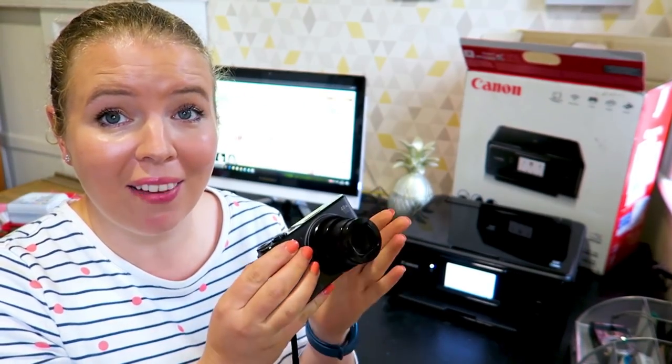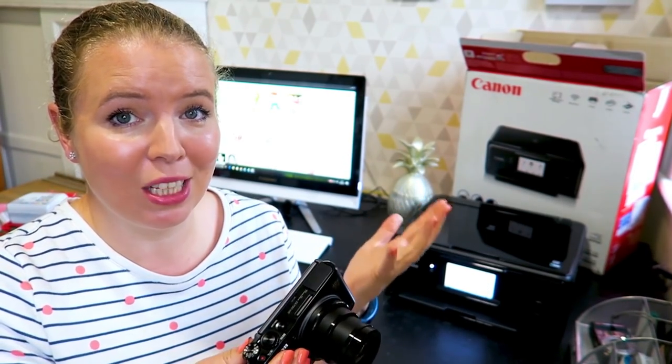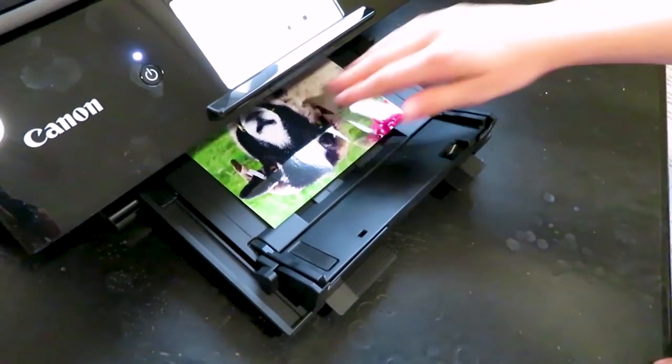It's so important for me to save memories of my children whilst they're growing up, and having a lightweight compact camera like this with me means that I don't miss those moments. I've got the camera ready, I can take the picture, and I know it'll be really good quality.